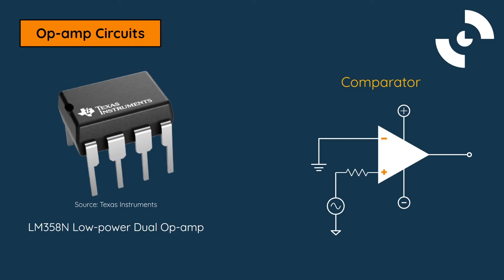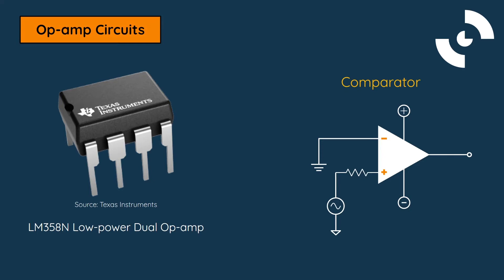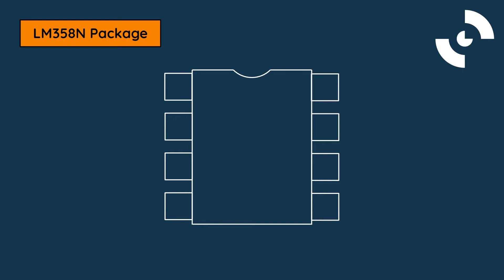Don't worry if you have a different op-amp. The process will be very similar, but we suggest you review your device's datasheet to find the pinout. The first step in understanding how to use an op-amp is to look at its physical characteristics. The typical op-amp is contained inside a dual inline package, or DIP for short.